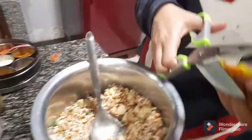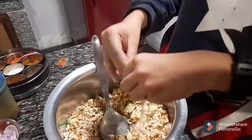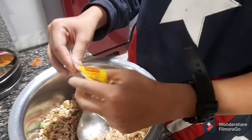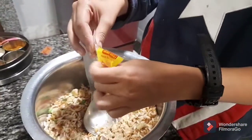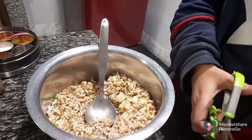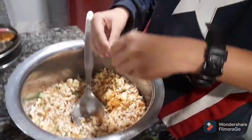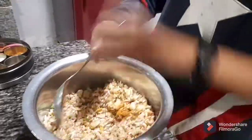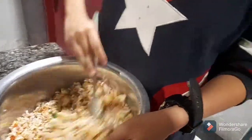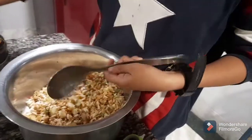I don't like the onion flavor so I'm not gonna add that. Instead, we're gonna add some mustard oil in the jhalmuri. We're gonna add some wai wai masala — wai wai masala is really tasty, and this kind of jhalmuri seems incomplete without it. Then we're gonna mix this up.